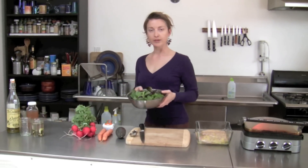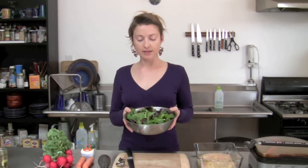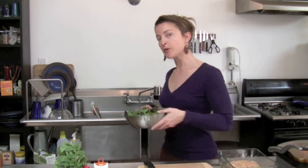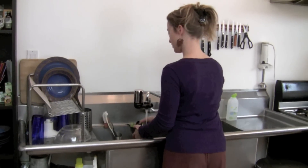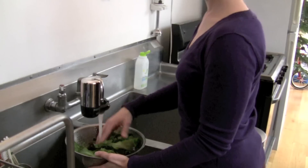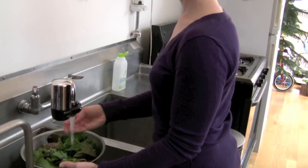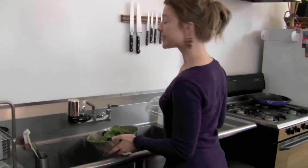I'm going to start by washing the greens so that they can be rinsing. These are some mixed baby greens in a bag that says they're pre-washed, but it's really important to give them a rinse anyway — even if they say triple washed — because they've been in a closed plastic bag and that's where certain kinds of bacteria can really thrive. So go ahead and give them a rinse, and then I'll set these aside to drain.